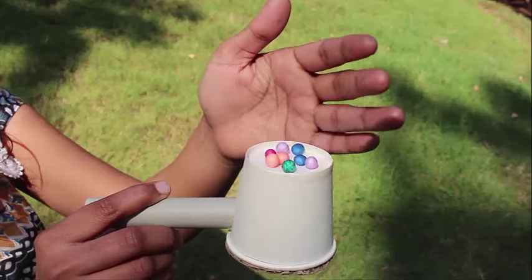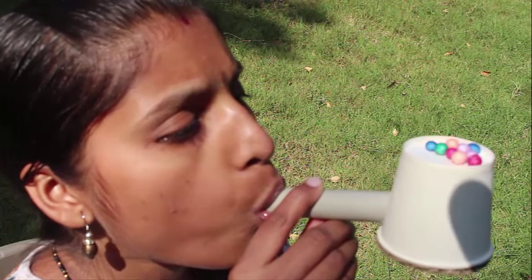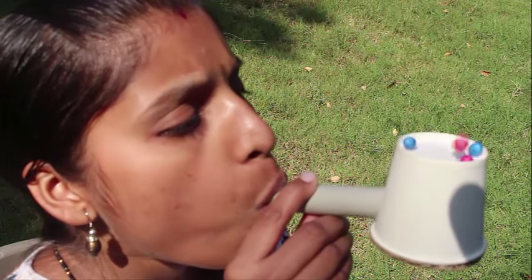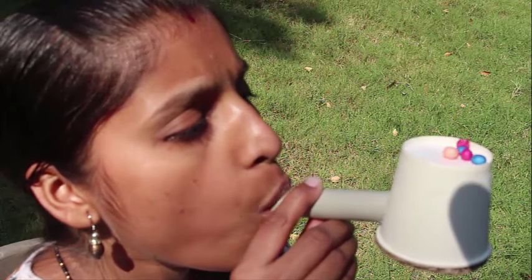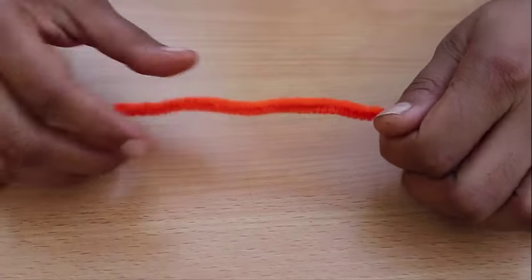Hold the pipe so that the base of the cup is on the top. Place a few styrofoam balls on the cup base and blow sound from the pipe. The cup will amplify the sound vibrations and the balls will jump over one by one.